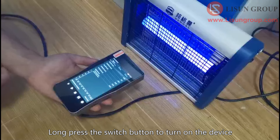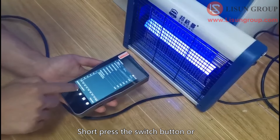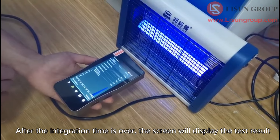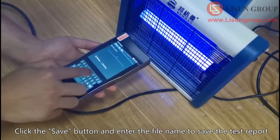Long press the switch button to turn on the device. Put the sensor directly facing the light source. Short press the switch button or click the test button on the screen to start the test. After the integration time is over, the screen will display the test result. Click the save button and enter the file name to save the test report.